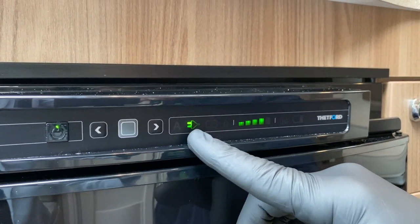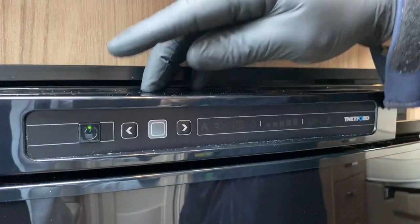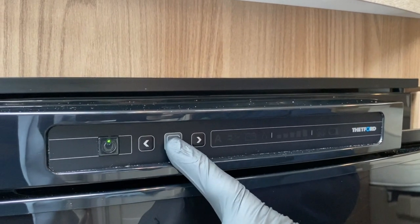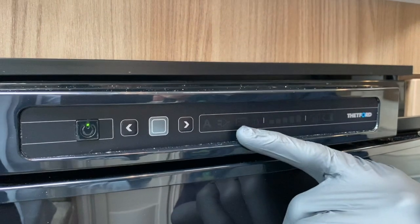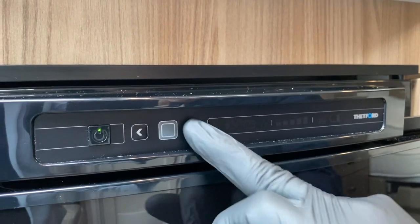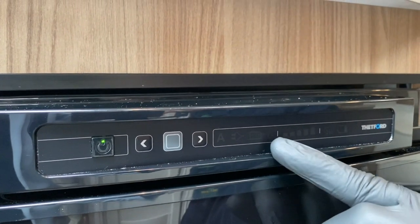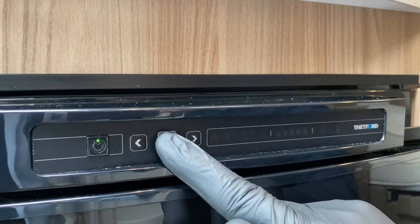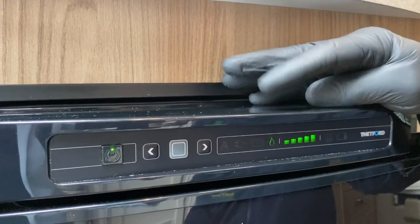At the moment this particular supply is working from a mains supply at number four on the registered temperature setting. If we wish to change the selection we press and hold the square button to confirm we want to change something. The mains symbol is now starting to flash and I'm going to go over to the gas symbol — I'll confirm that I want that by pressing the button in again. We then change the thermostat, and if I want the refrigerator to be colder I confirm it and it's now automatically igniting the refrigerator on the gas supply.